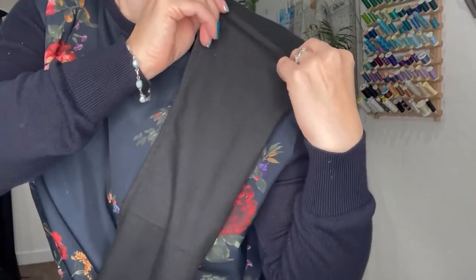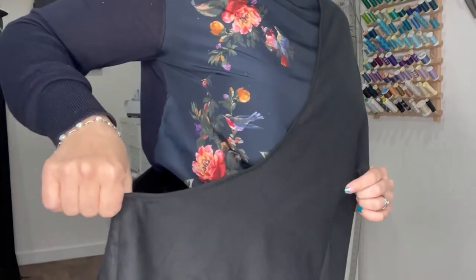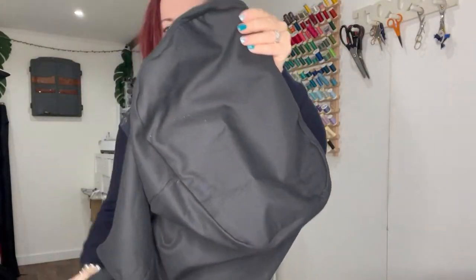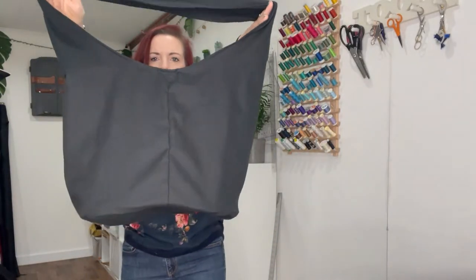So why is this tote bag special? If you have small straps on bags, they can dig into you when any weight goes into the bag. By widening the straps, you can carry more groceries or shopping or whatever you need. It requires no hardware, and honestly the hardest thing about this tote bag is cutting it out and the circular base — but I'm going to show you the best way to do it. The main thing is it doesn't require extreme accuracy, so just go at your own pace.